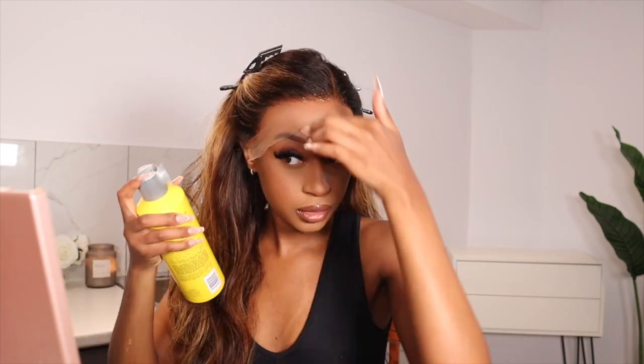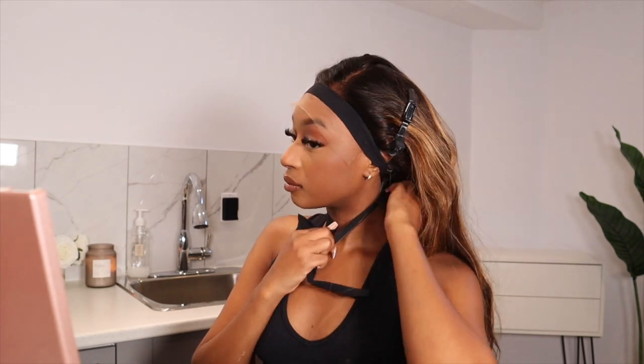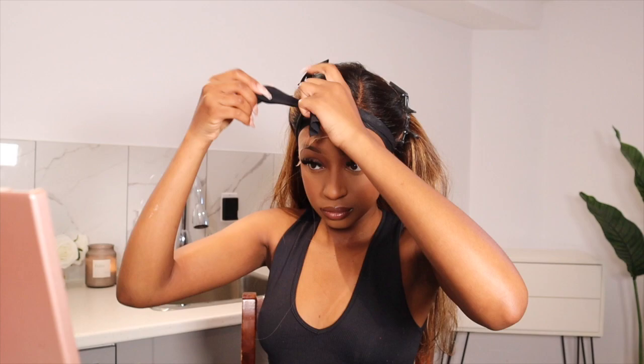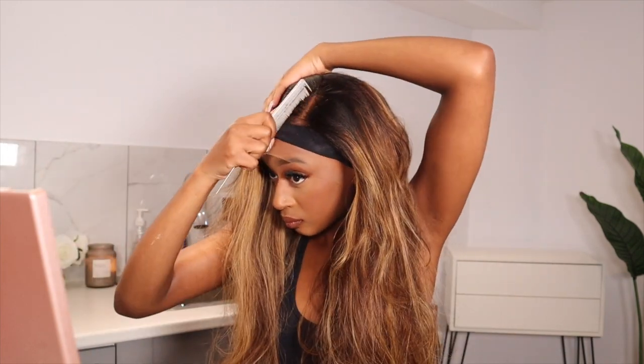I was so excited about this install. They do market themselves as a beginner-friendly hair company, and I a thousand percent recommend this hair company to any beginner who's new to the whole wig thing. If you don't know how to bleach the knots or pluck the frontal, literally all you need to do is cut the lace off and you're good to go. This was probably the easiest install I've had in a really long time — all I had to do was apply some Got2b on the perimeter of my hairline and then cut the lace off using an eyebrow razor.